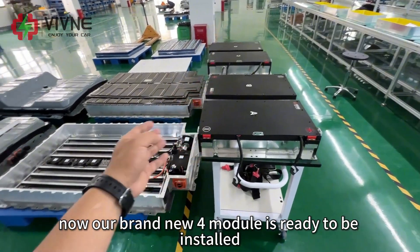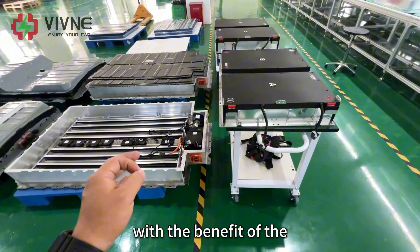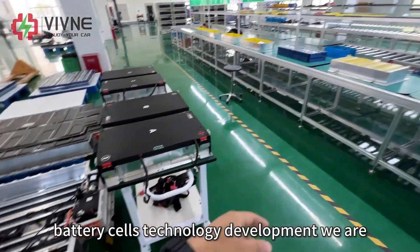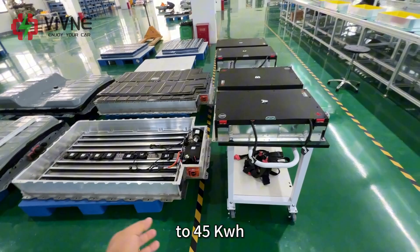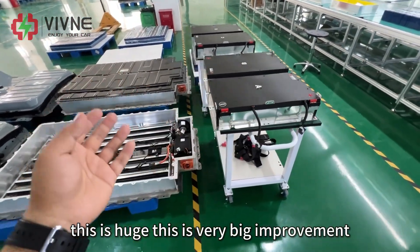Our brand new 4-module pack is ready to be installed into the compartment. With the benefit of battery cell technology development, we are able to upgrade the capacity from the original 22 kWh to 45 kWh. This is a very big improvement.